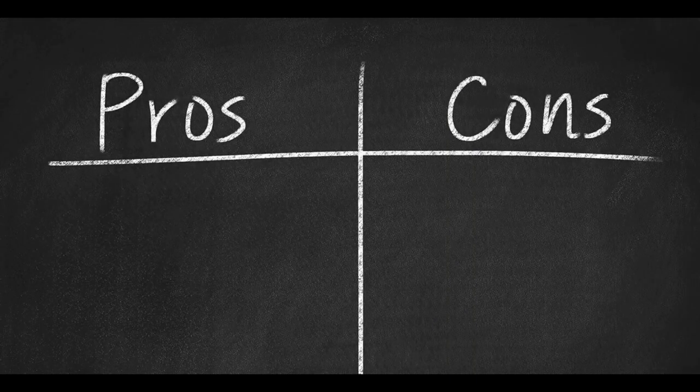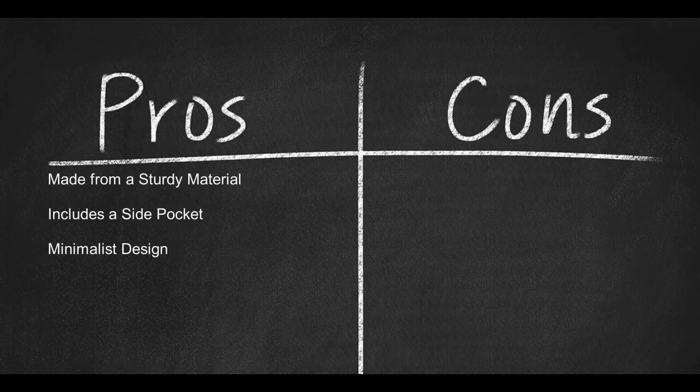Here are some pros: made from sturdy material, includes a side pocket, and has a minimalist design. Here are some cons: does not include padding, and the minimalist design means limited reinforcement.